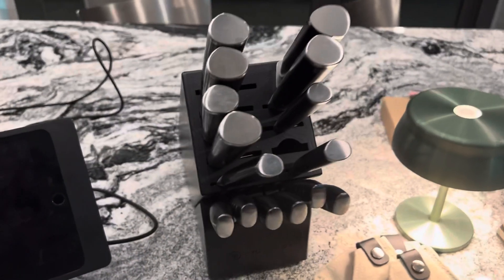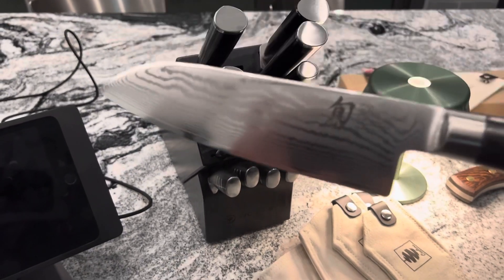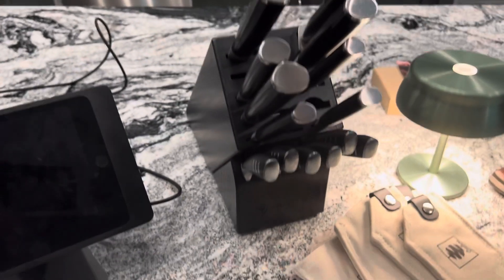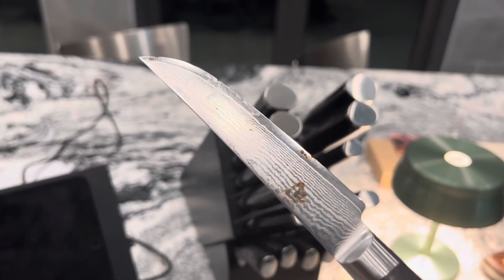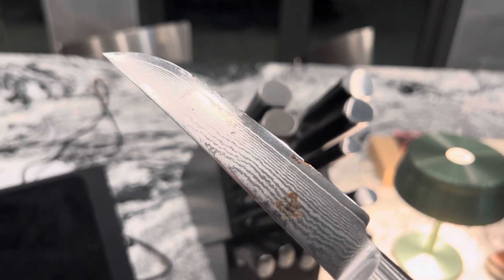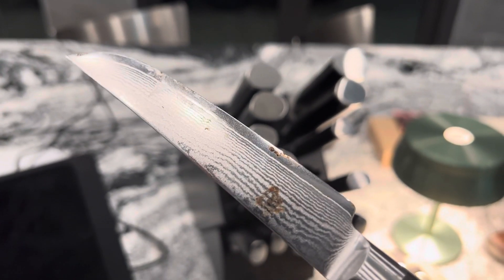Everybody has a knife block. I happen to have one filled with Shun, the Japanese knives. They're very fancy looking, very Japanese — a little Japanese symbol there. Let me tell you, they inspired me to be on the lookout for knives because I put them in the dishwasher once and look at what happens. The cutting edge is just going away. I feel like it's dangerous to use this knife — like a piece of it will come off in my food.